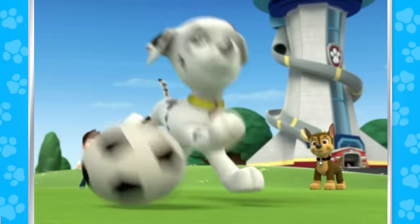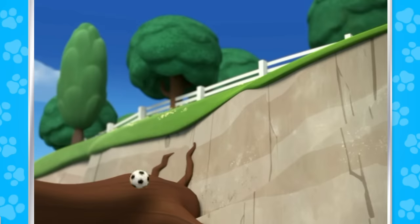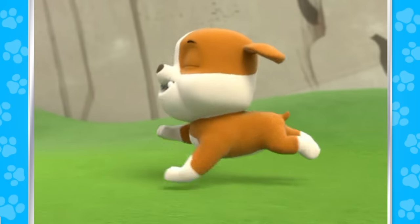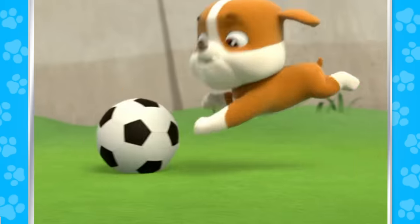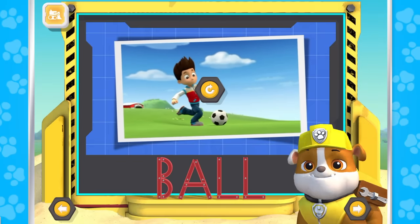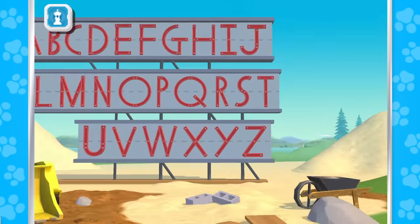I got it! I missed it! The ball! A ball! Gotcha! Ball starts with B. You did it! Great job!